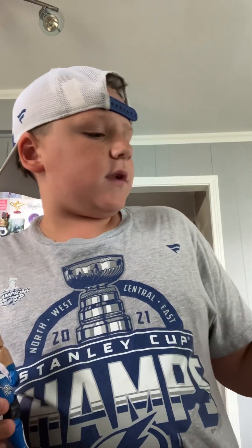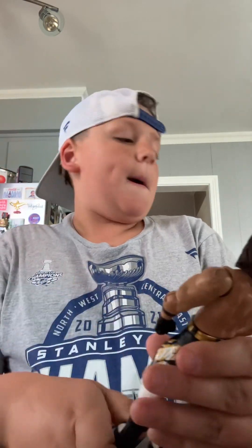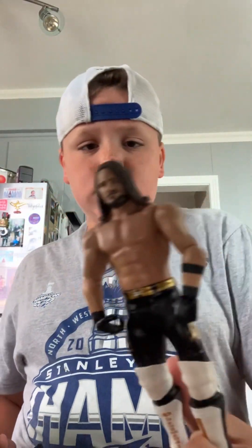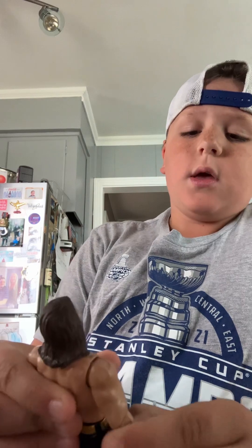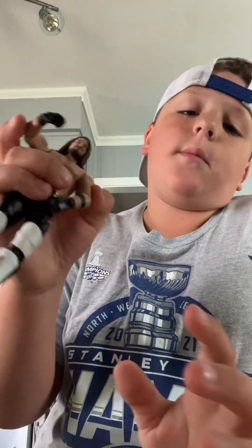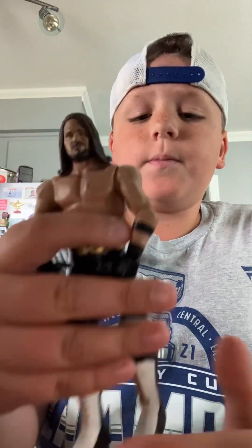Same head scan as the blue one, but this has got to be my favorite basic — the gold, white, and black AJ right here. This one is phenomenal. It's basically the same basic as the other, same head and everything, but it's still probably one of my favorite AJ Styles figures right there.